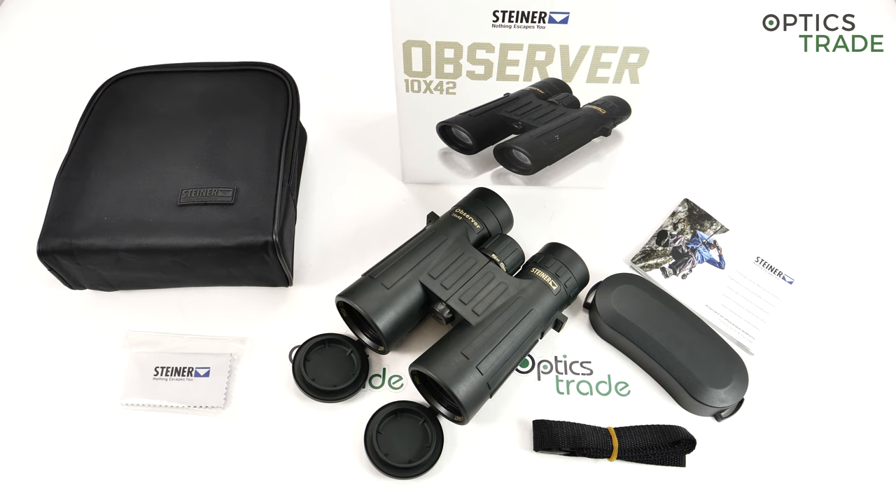As you probably know, Steiner is a company based in Germany, in Bavaria. They have been producing binoculars since 1947, so more than 70 years. I think that recently they became the biggest manufacturer of binoculars in Germany, especially with all their series which are more affordable, like this Observer which is sold in really huge numbers.